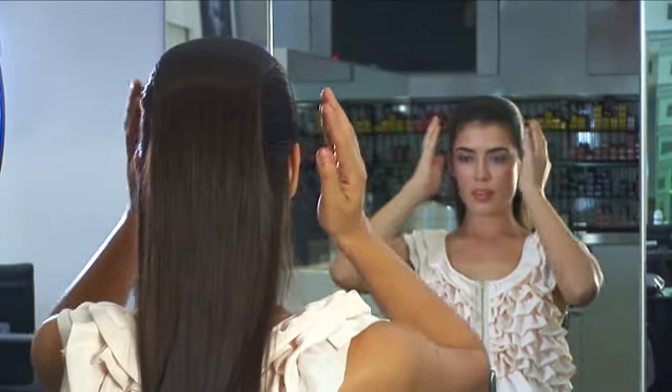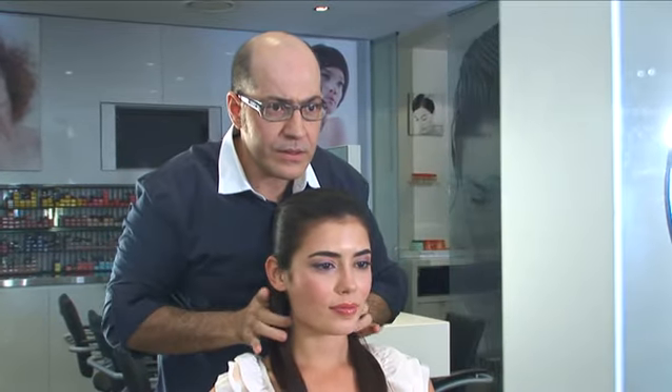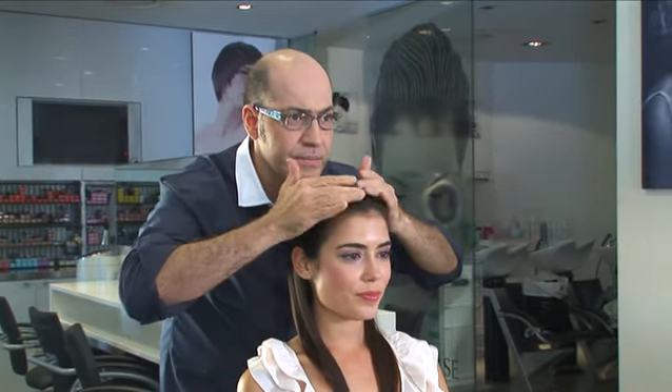One of my favourite tips as a stylist is to just lightly dampen your hands and slowly glide your hands back. This will ensure any flyaways are tucked well away.